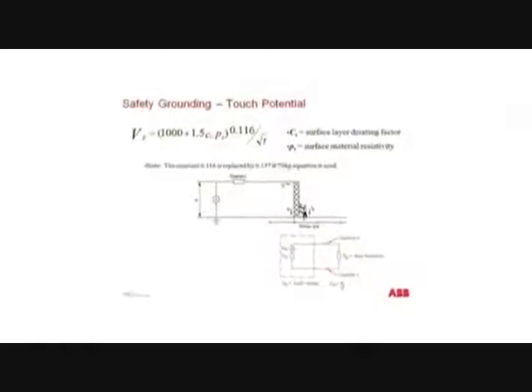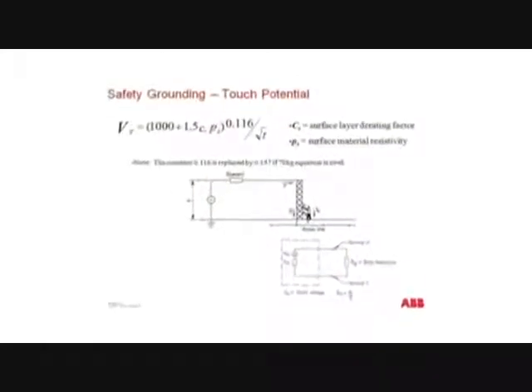After adding a surface layer of gravel, the circuit involving the body is changed, therefore decreasing the current passing through the body.